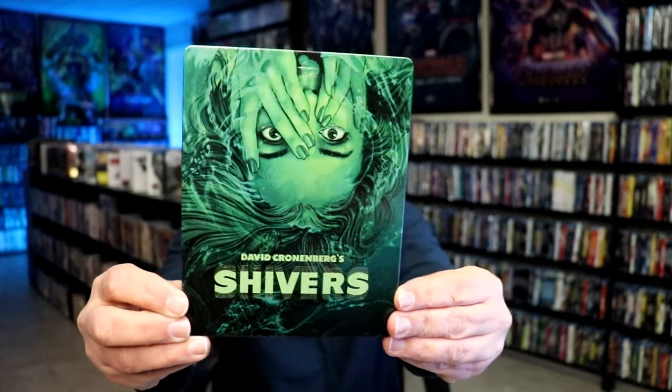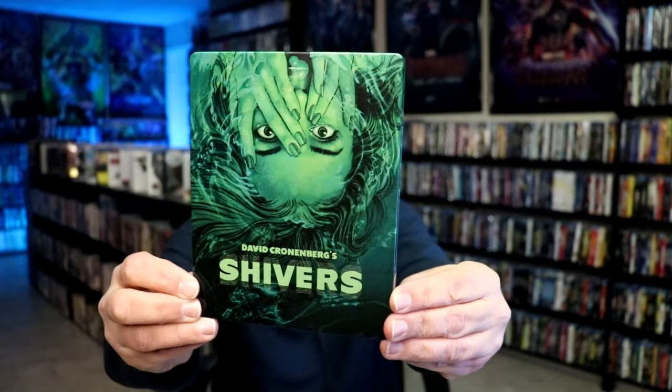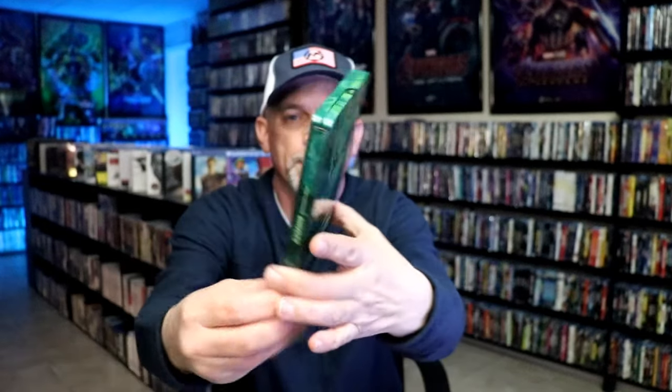It is a lightly glossed Steelbook with some spot gloss throughout the image. No embossing or debossing.